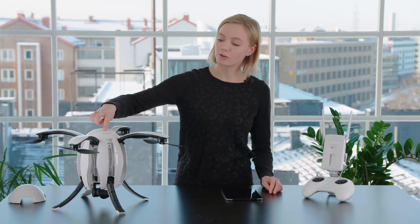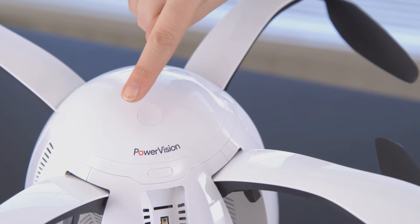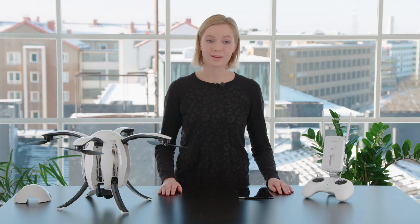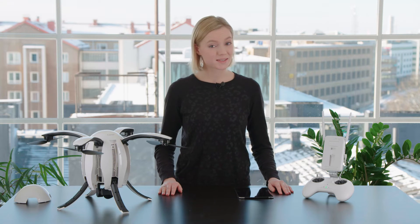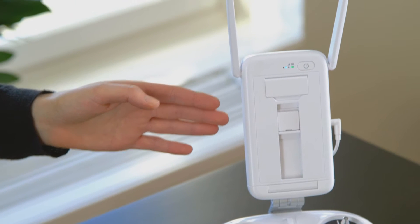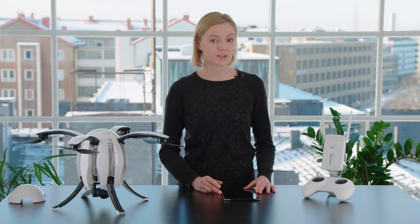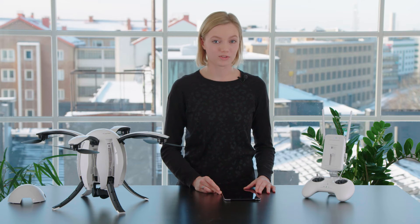Then you turn on the drone by pressing one short and one long. Connect your mobile device to the base station Wi-Fi. The password and Wi-Fi can be found in the manual. Then click activation and either register or log in to your Power Vision account.